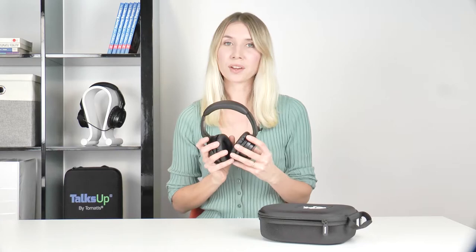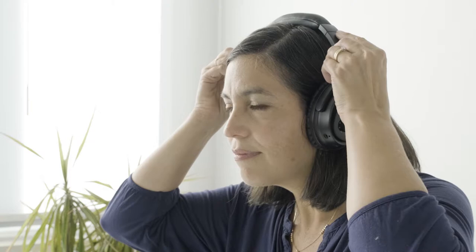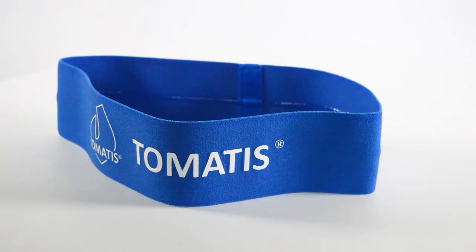Every time you put on your headphones, make sure that both right and left headphones are correctly positioned. The R headphone should be on your right ear and the L headphone on your left ear. Also make sure that the bone conduction piece on the top of the headphones is in contact with your head. This is important because sound is transmitted through bone conduction in this part of the headphone.